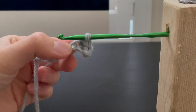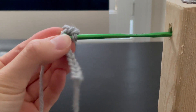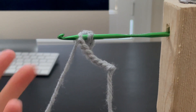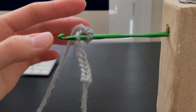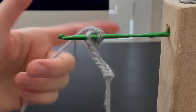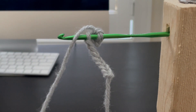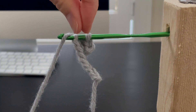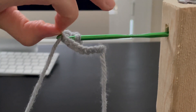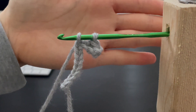We are bringing the hole of the chain into the hook. Now we have two loops. Taking the yarn attached to the ball from behind, up and across to the front like this. There are three loops. We are going to take the second loop, pick it up, bring it over and across and off the hook. Now we have two loops.